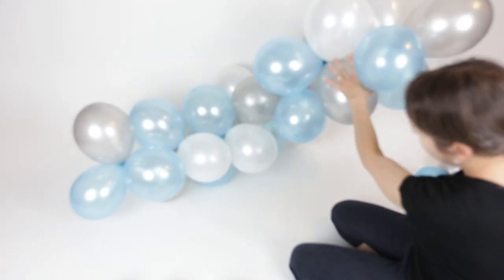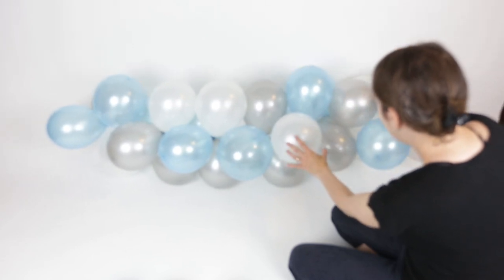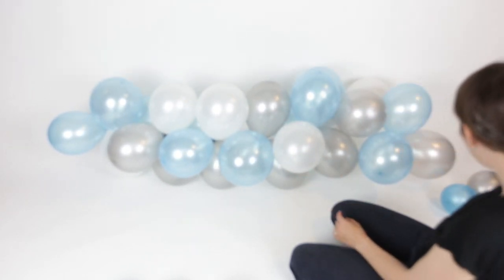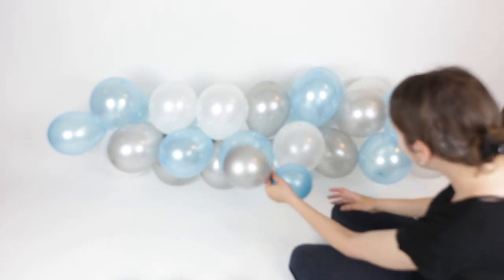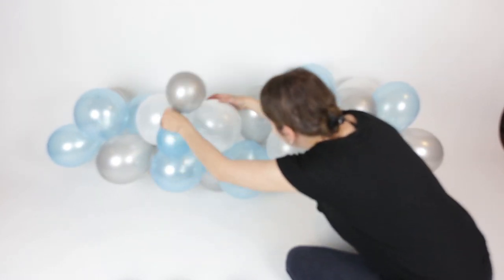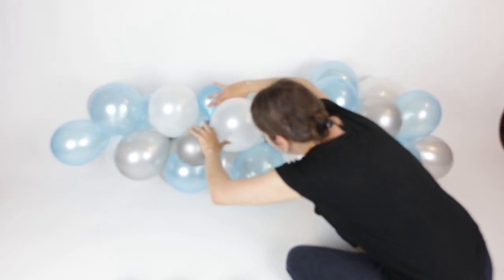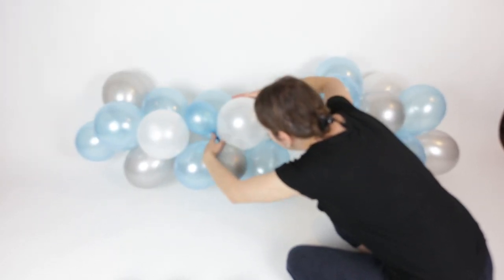Now take your small balloon pairs and sort of twist them around your large balloons or the fishing line to fill in some of the holes or to finish off your design. You may need to force these in a bit, but trust me they can take a lot of force since they're so squishy, so you shouldn't have any pop on you.